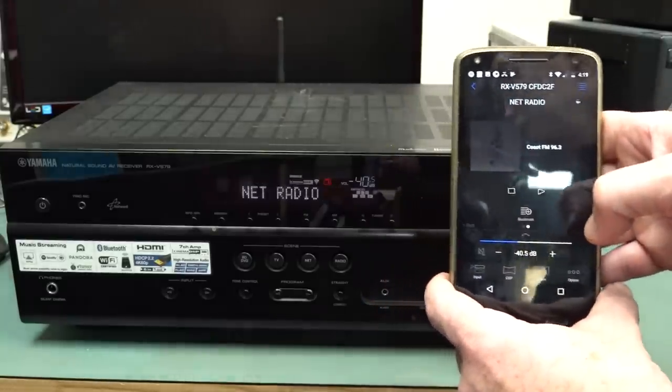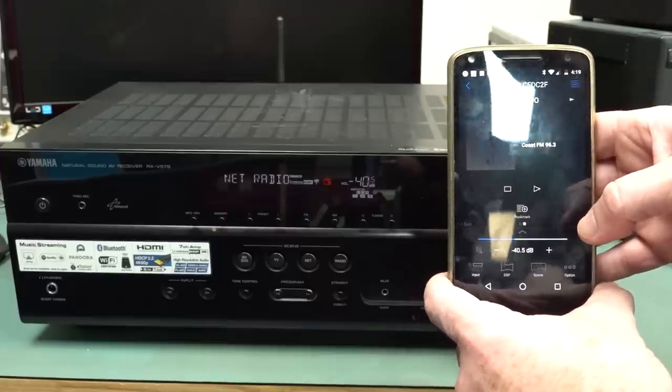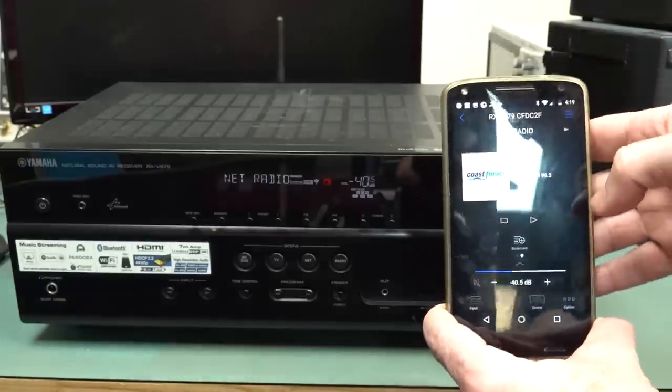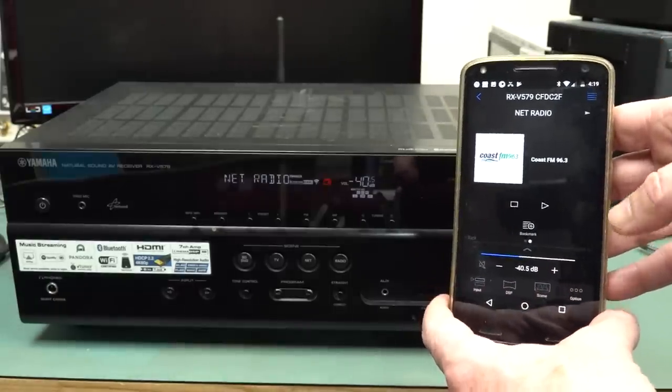We can go to network radio, for example — and there it is. Coast FM, or whatever — we can choose any one of the countless network radio channels around the world.